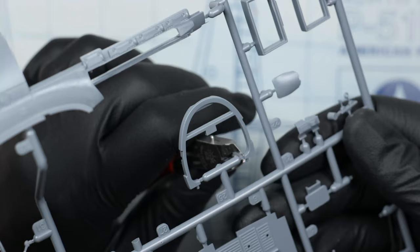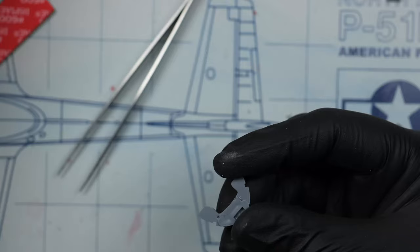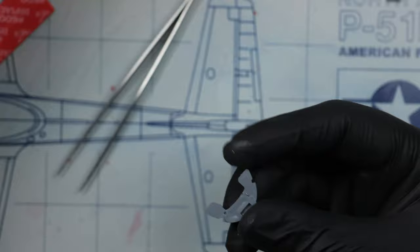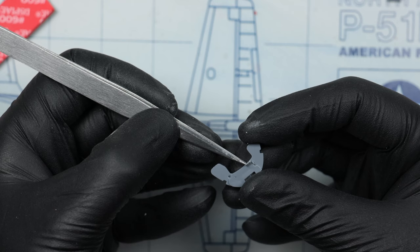While I'm cutting off some of these parts from the sprue, I should say sorry for being a bit late. I had two main reasons: one was that I started using a new video editor because the one I'd been using really didn't work well, and the second was that I played a lot of Starfield in the last couple of days, so that took up a little bit of time.